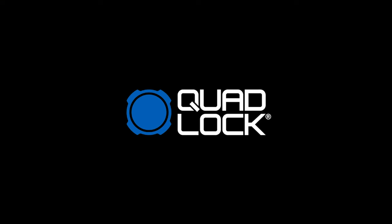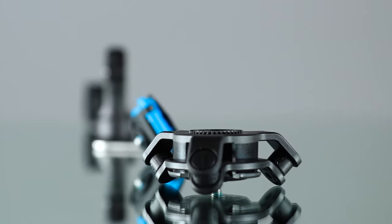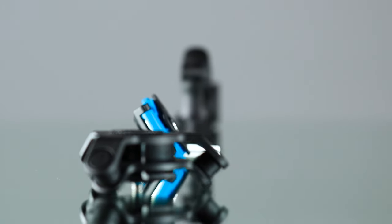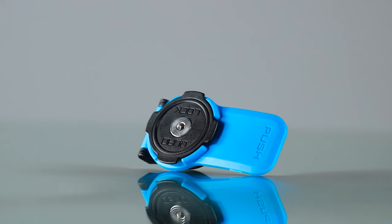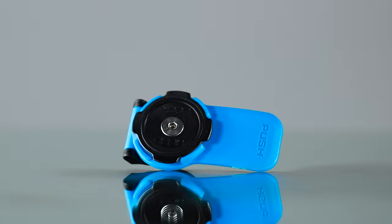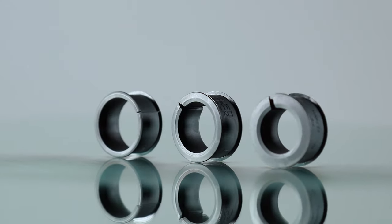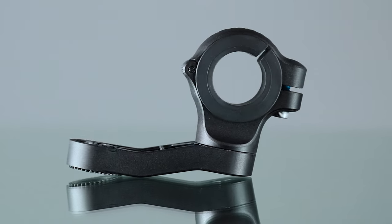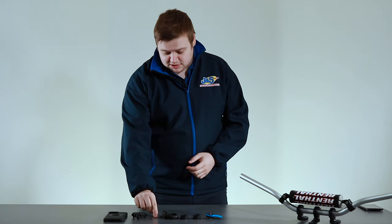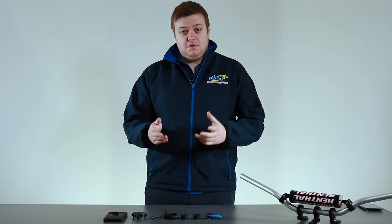So here we have the Quadlock handlebar mount out of its box. I'll just run you through the little bits you get with it. You get the actual lever mount itself, you get the rings — one is already fitted in the handlebar mount — and you've got a little extension arm as well for wherever you want the phone to sit on your bike. You've also got the allen key to help you fit it.